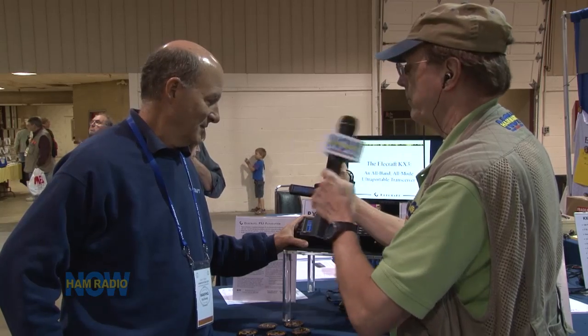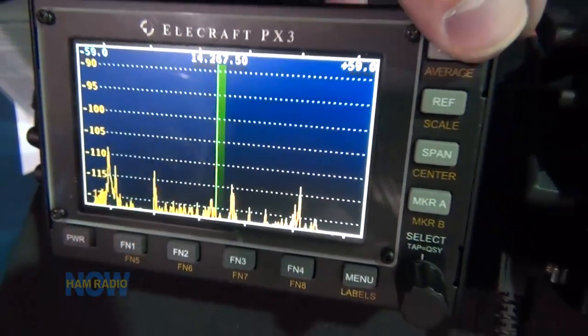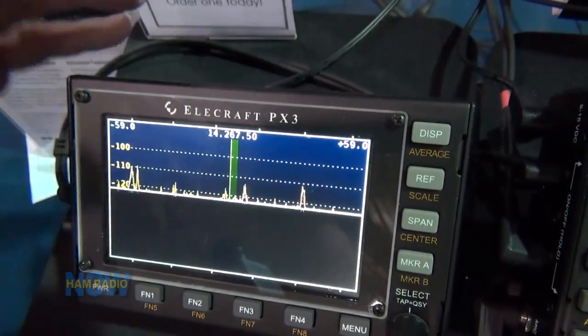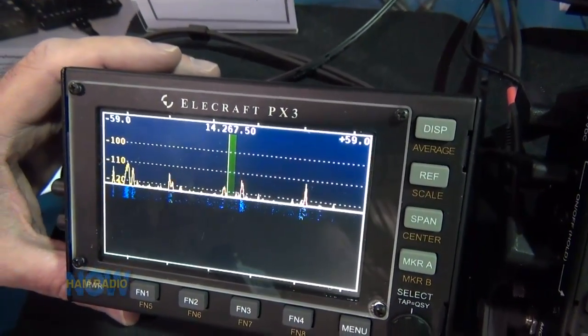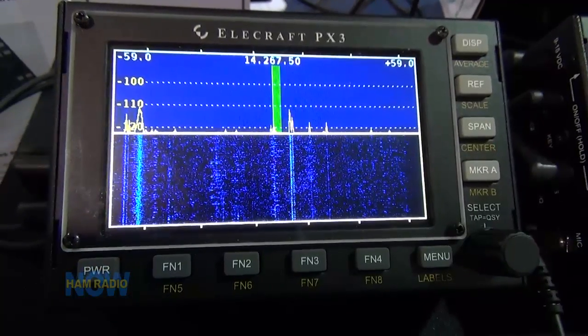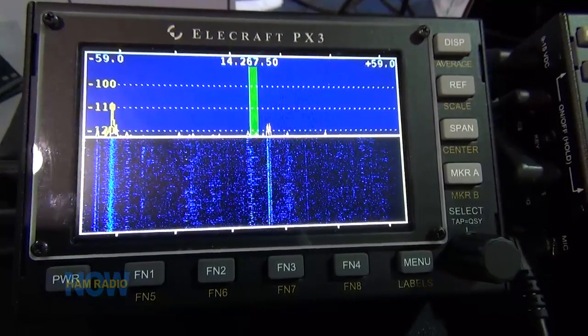It goes up to 200 kilohertz of spectrum, down to several kilohertz, so you can narrow down on PSK31 stations or see all the signals plus or minus 100 kilohertz. I can see a waterfall on the bottom — yes, we can have a waterfall display or a full spectrum display. Push the button and go to full spectrum, or a split-screen waterfall and spectrum to see history. The waterfall is really useful — for a very weak station you'll see a thin trace on the waterfall even when it's buried in the noise on the spectral display, so you can tune over and hear that station.